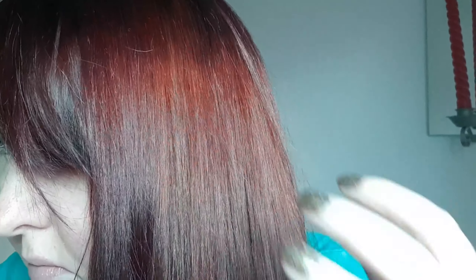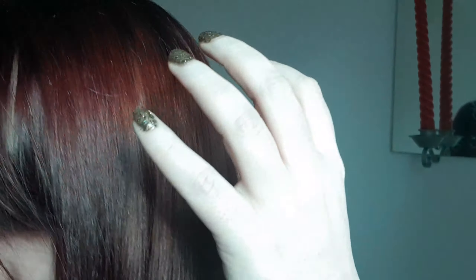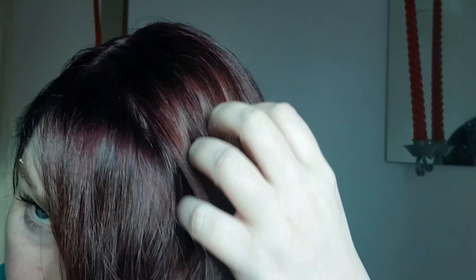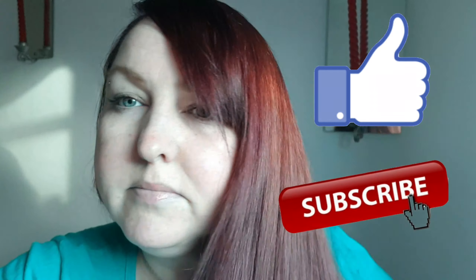In natural light you can really see the red shining through. In some cases I feel as if you can really see the shift between red and purple as if it's changing colour. If you liked this video please give it a thumbs up and if you're new here consider subscribing. Thanks for watching, bye!